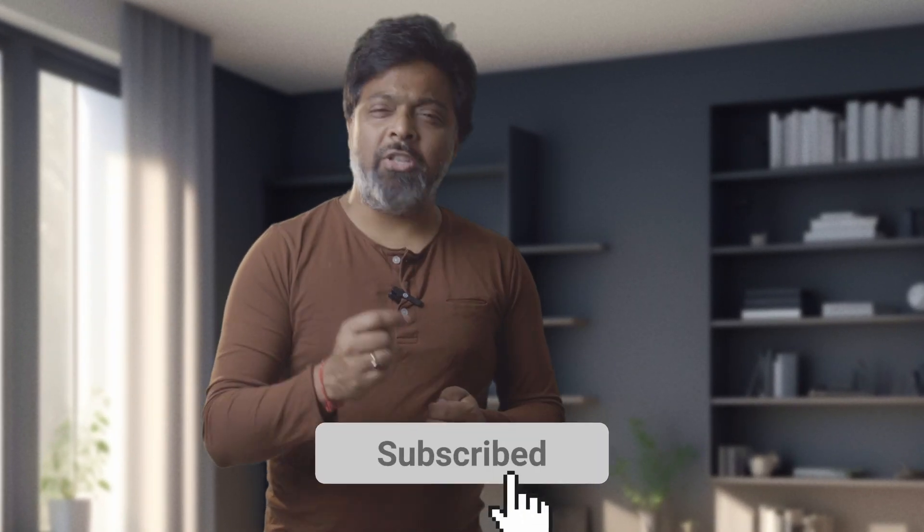Hi everyone, my name is Tarun and I am a full-time DOP. On this channel, I make videos related to photography, filmmaking, and gear reviews. So if you are into it, please consider subscribing and don't forget to press the like button.